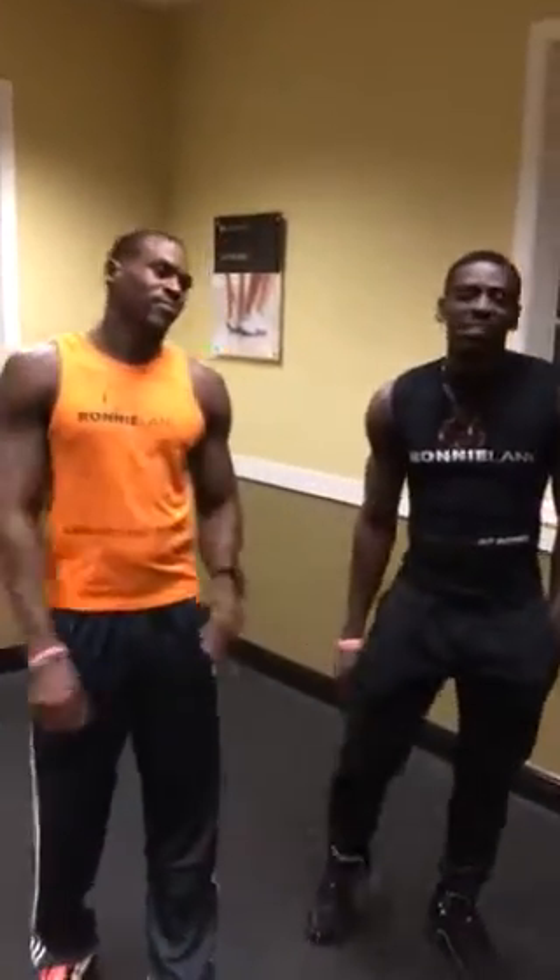Welcome back. Today is Day 5, Exercise 1. We're going to kick it off. We've got a lot of abs, a little bit of lower body, a little bit of upper body. We're going to get through it today.